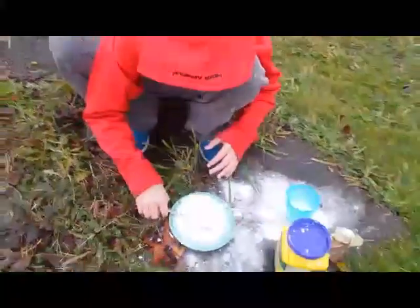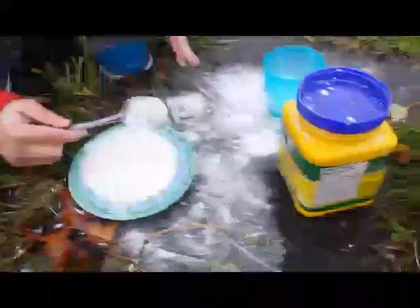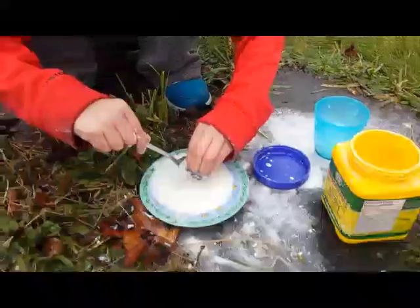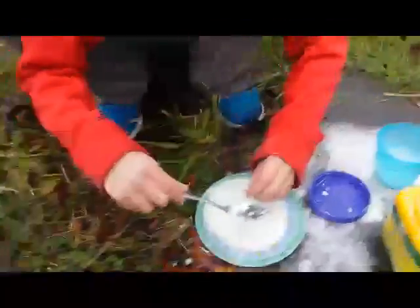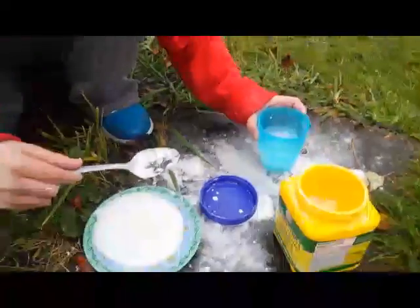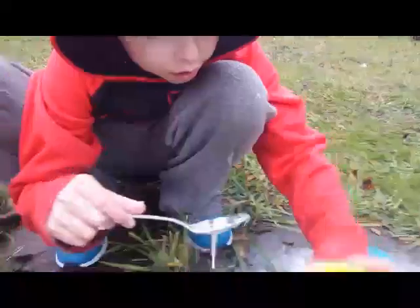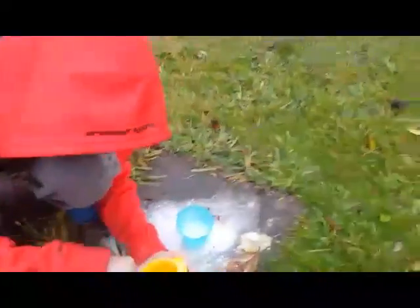Now Aiden, demonstrate how you make it. So now that you pretty much know about oobleck, let us tell you how to make it. This can take a while — for us it took about 20 minutes to actually get the mixture right. Also, please don't do this inside your parents' home because it will be really messy and you will have to pay for it. We are doing it outside in nature.